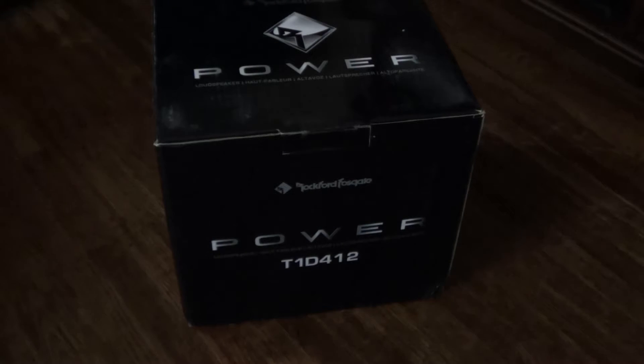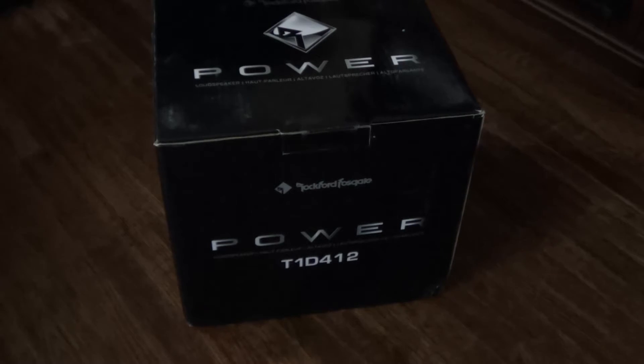Yo, what's up guys. Today I'm going to be unboxing my Rockford Fosgate T1D412. This is the T1 series, the 4M. I bought two of these, but I already opened the other one, so I'm going to be doing an unboxing for this.